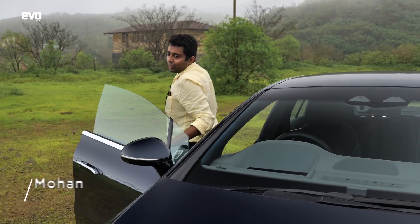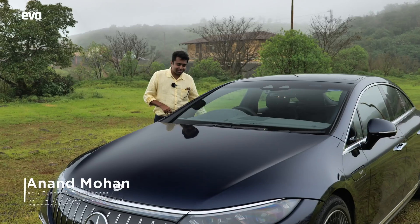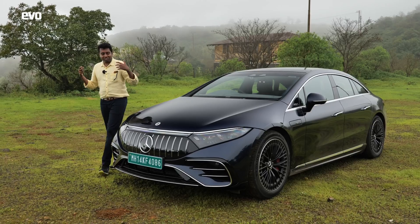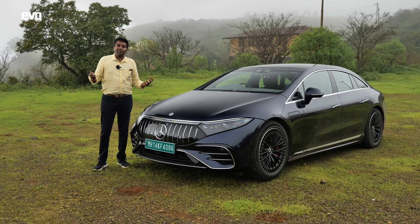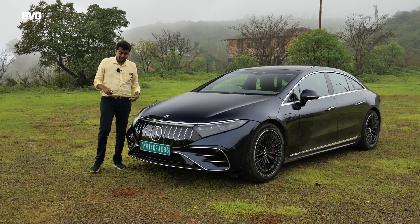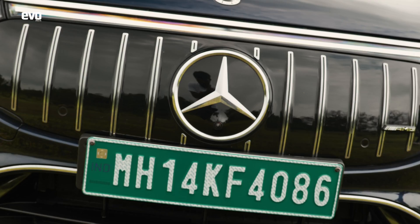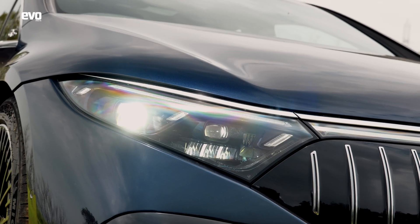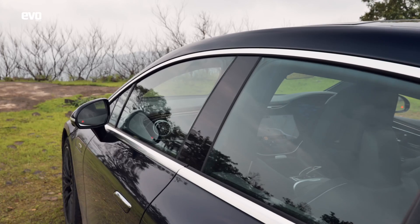I quite like the way this EQS AMG looks, but it doesn't look like an AMG though. An AMG is supposed to be loud and shouty, but when you've got this whole no-noise game going on, how are you going to design it to make it look aggressive? Since it has the donor car as the EQS, it's got a really slippery design, a lovely Panamericana grille, swept-back headlamps, and this lovely roofline that goes all the way to the rear.